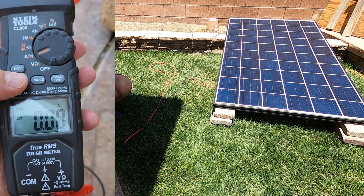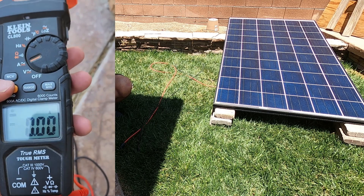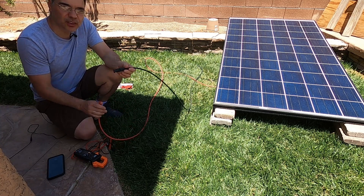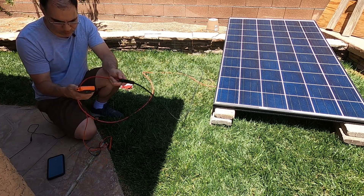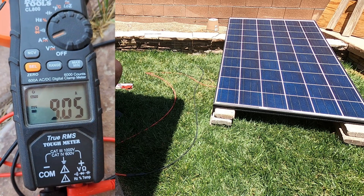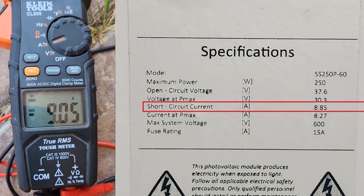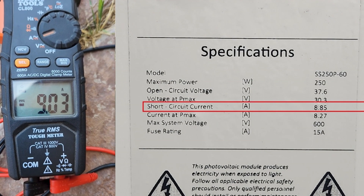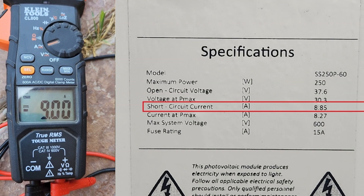Hold it down to zero it out — make sure your amps are zeroed out so it doesn't give a false reading. To create a short circuit, plug the cables into each other, and that'll create the short circuit. Then put your clamp meter on the cable. This panel has a short circuit current of 8.85 amps but we're getting 9 amps — that's a little higher. It could just be the meter not being exactly calibrated, but it really shouldn't ever exceed that rating. But there it is — there's the amps.